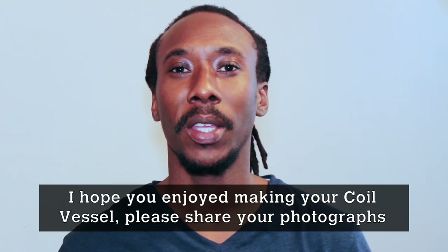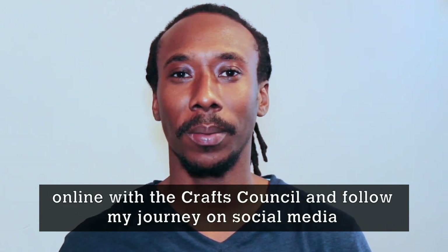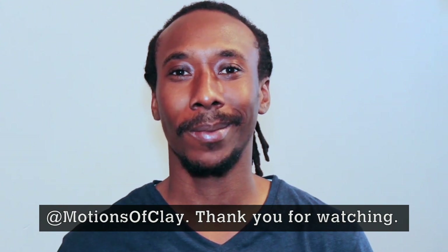I hope you enjoyed making your coil vessel. Please share your photographs online with the Craft Council, and follow my journey on social media at motionsoclear. Thank you for watching.